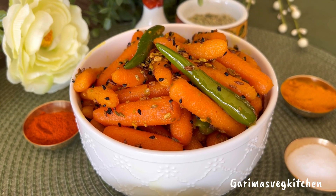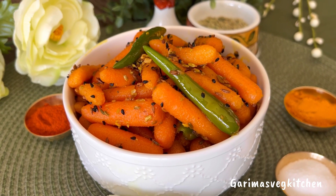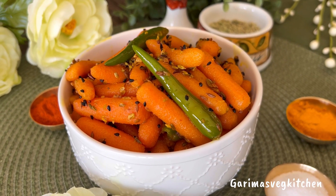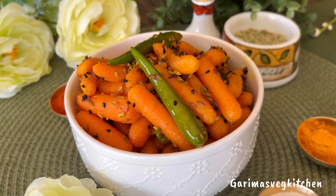Take my word for it, do give this recipe a try. Don't forget to like, follow, and subscribe for more such easy recipes, and remember to click on the bell icon to get new video updates. Happy cooking, and thank you for watching!